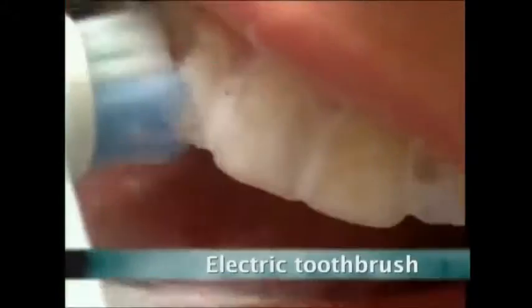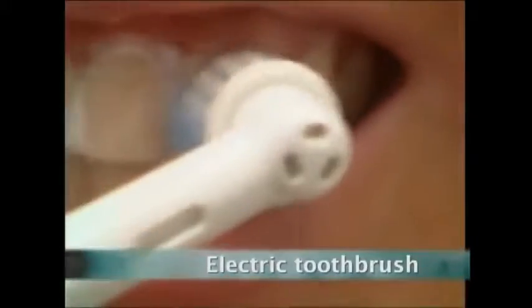An apple a day keeps the doctor away, but one of the most efficient ways to keep the dentist at bay is a state-of-the-art electric toothbrush.